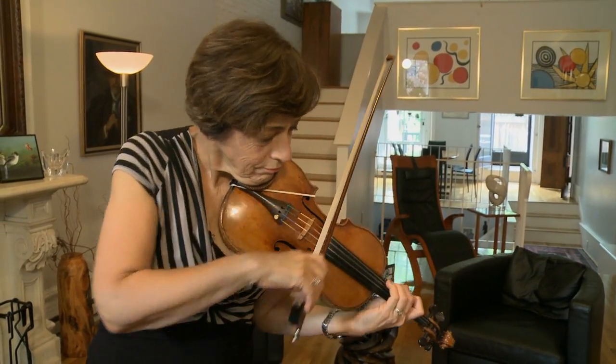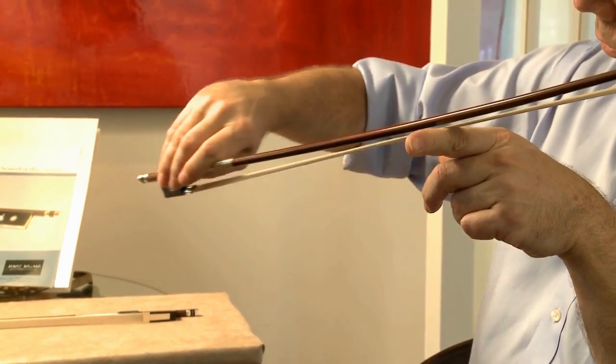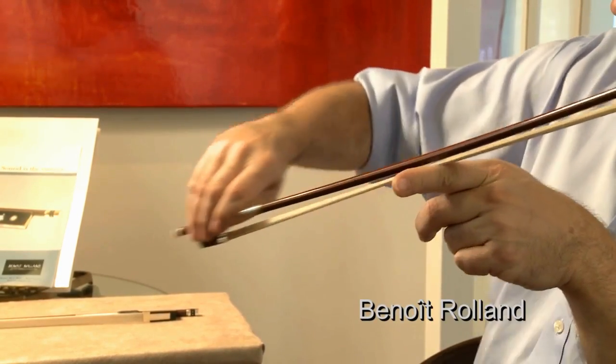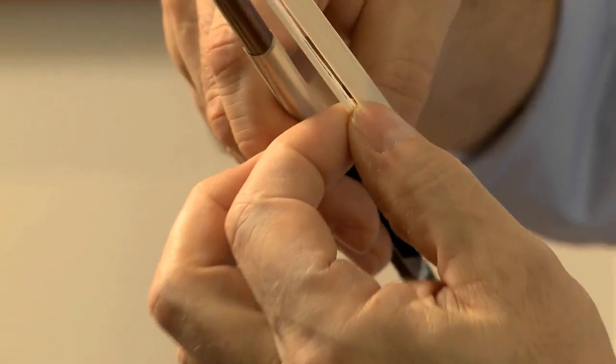String players, when they extend the arm — if you observe my wrist, the wrist is going to twist a little bit and then lean the bow. With a conventional bow, you can see that there is only a small portion of the hair that is used.